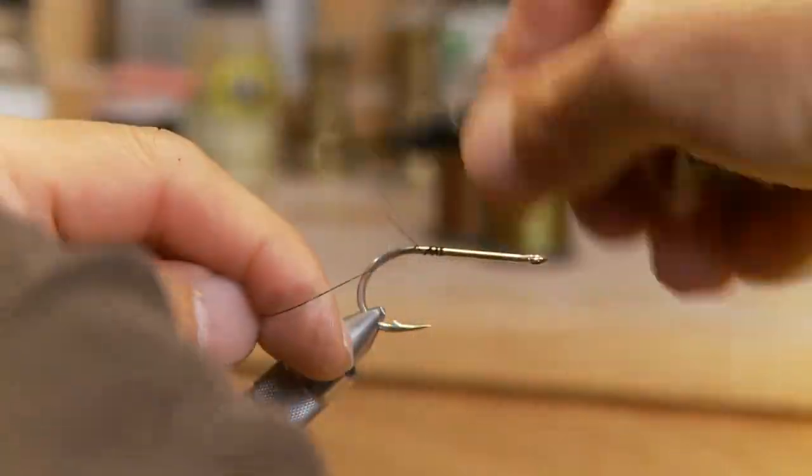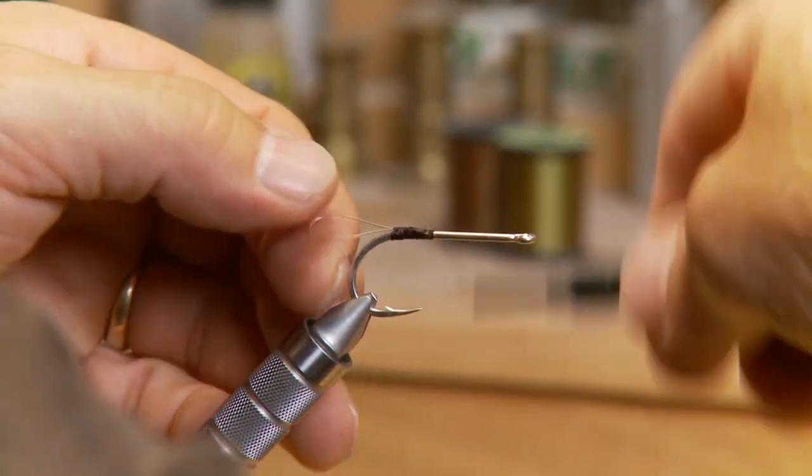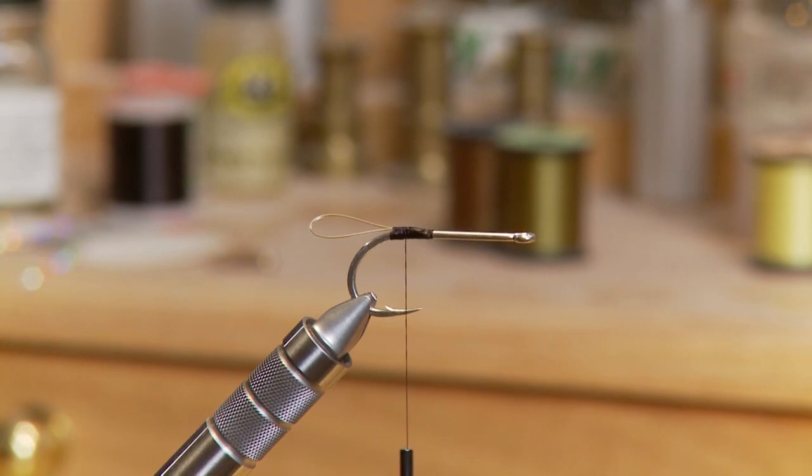I started the fly off by tying in my thread and I've also taken some 20 pound test and tied in a 20 pound test tail guard on the back. Again it's optional — some people don't like it, but I prefer it. It stops my rabbit from getting hooked up.